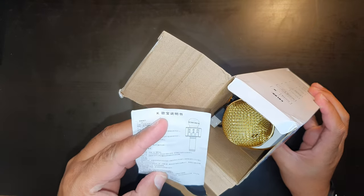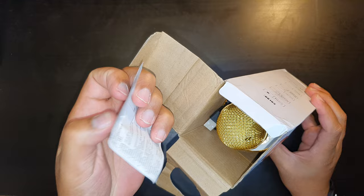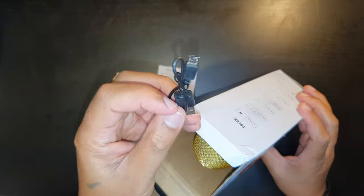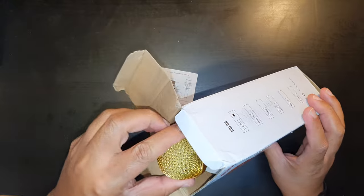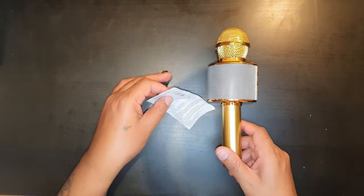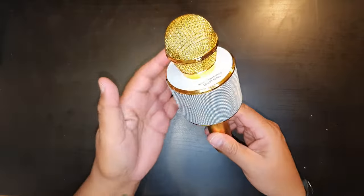Inside the box we've got instructions in both Chinese and English, and a micro USB cable is included which is great to see. Then we've got the microphone and speaker itself — that's everything in the box.